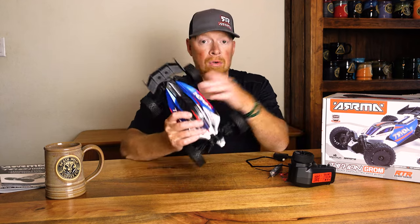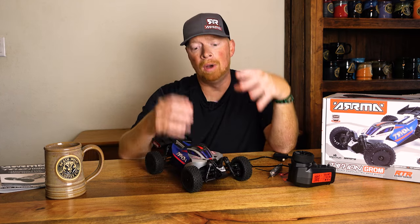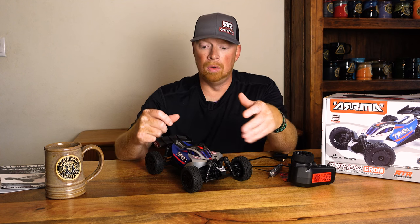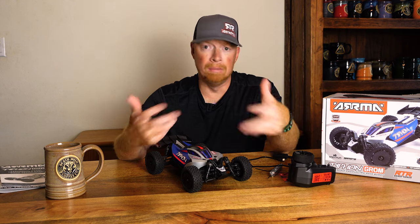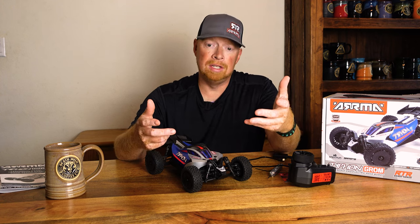And remember, it's a 4x4. So I have to take it on the bench, take it apart, see what's going on. My experience with the Grom was not the best, but my experience with Horizon when it came to them helping me out was great. They are sending me a new ESC and motor — I suspect the motor just burnt out, I think it was a bad motor. So let's get into the details of the car.